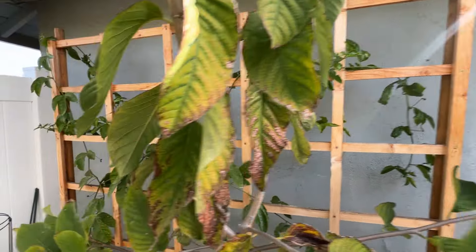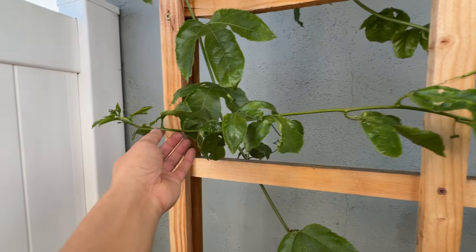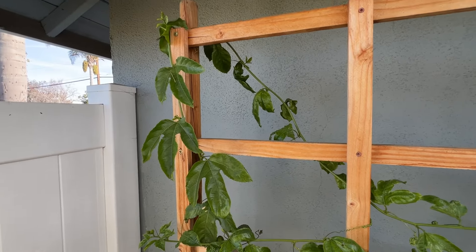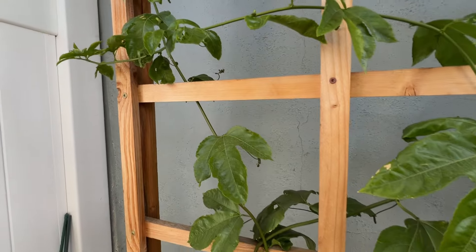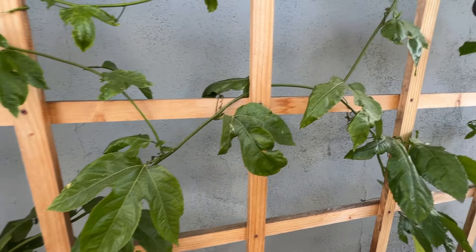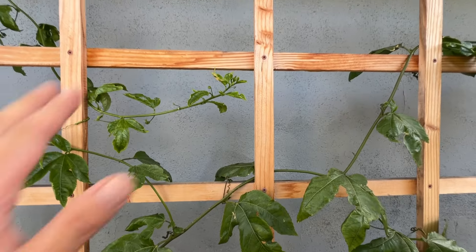My overall vine is still about the same, maybe it grew a little bit. It is greener and looks a lot more lush than before. I guess it likes the cooler temperature, because that's what it seems like here.